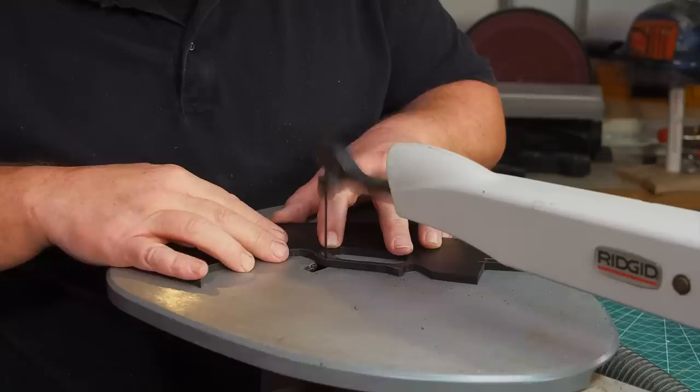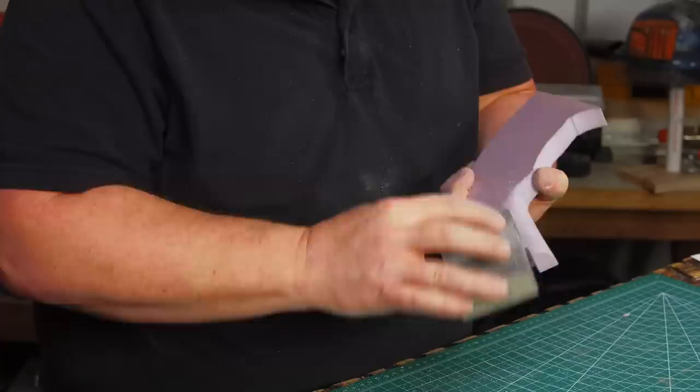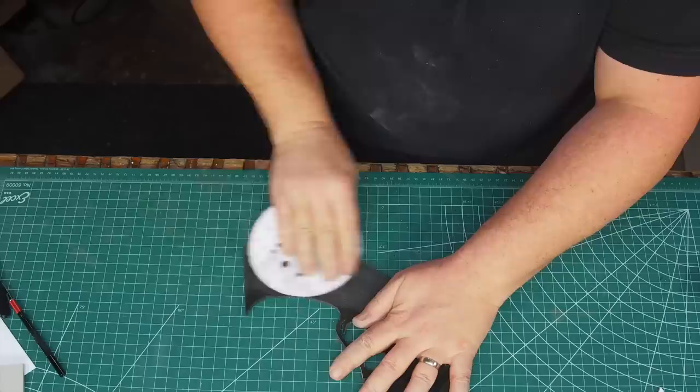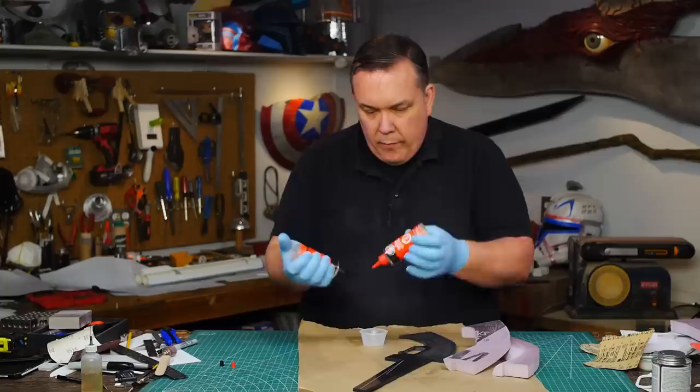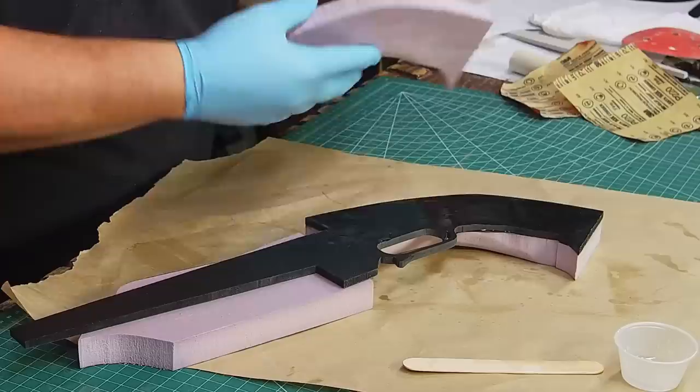I cut the main piece the same way but made sure to leave the outline of the trigger only on this part. Using a sanding sponge I curve the area on the grip that will be right above the trigger — this bottom is going to be much harder to do after it's glued together. 60 grit sandpaper on the plastic again and then lightly on the pink foam, but I'm not going to use contact cement. I mix up some five minute epoxy — contact cement and most spray paints will dissolve this foam, which would be bad, but epoxies won't melt it.